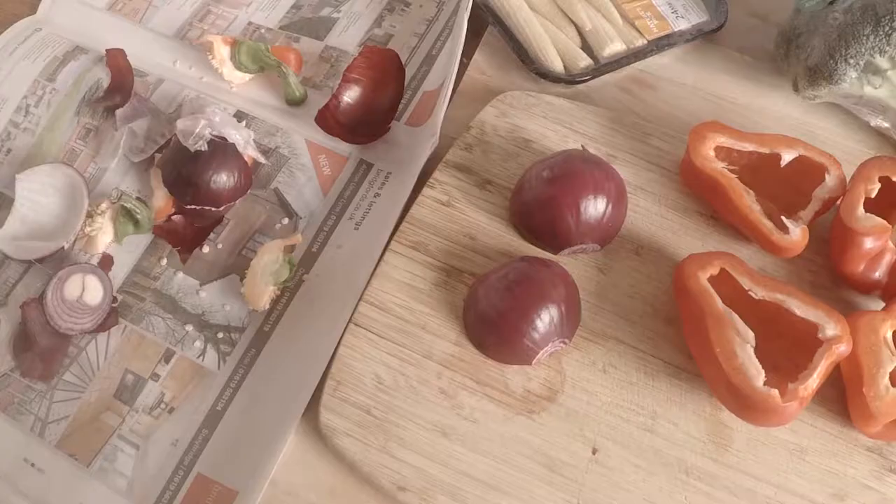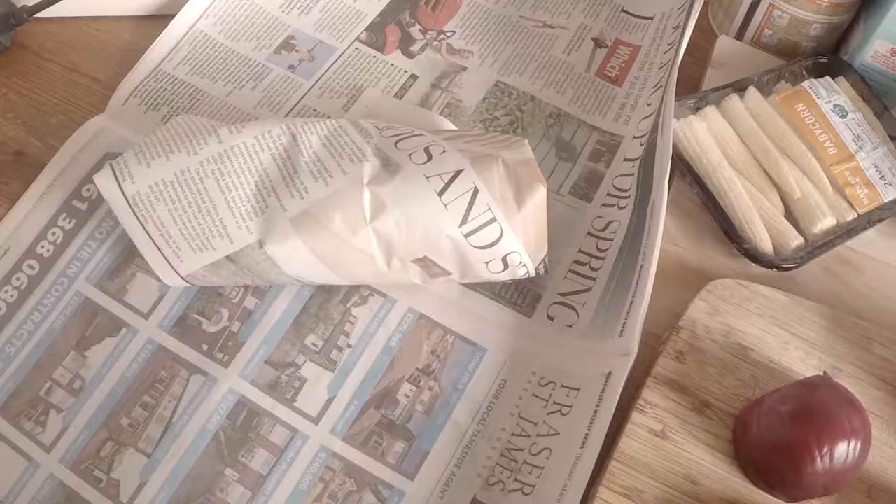I like to use newspaper when I'm peeling or prepping veg, so I can put all the peelings, onion skins, or pepper seeds on it, then just roll it up and easily get rid of it — and if you recycle your food peelings and scraps, you can pop that straight into the recycling bin. I've also started prepping veg in advance of meals and keeping them in Ziploc bags in the fridge, just to save myself some time in the afternoons or evenings when things get a bit fraught with Finley and I'm trying to make a meal. It's easy to prep all the veg in one go and have it ready to sprinkle into dishes straight away.